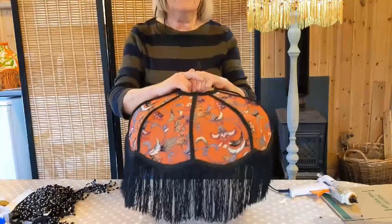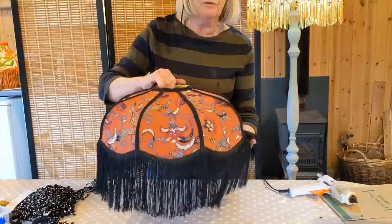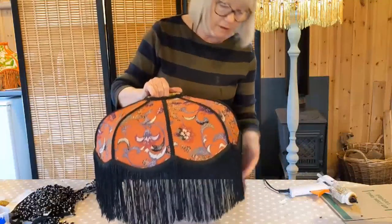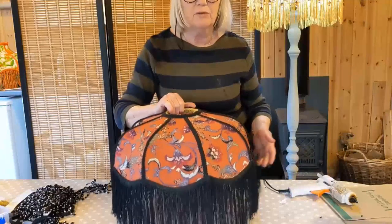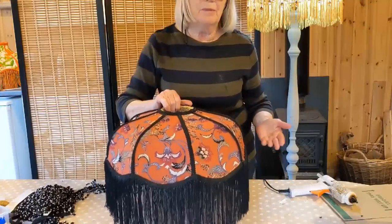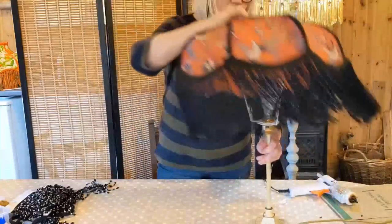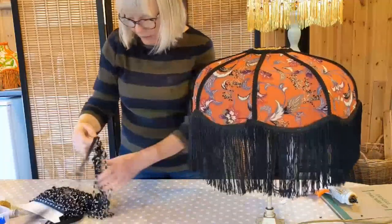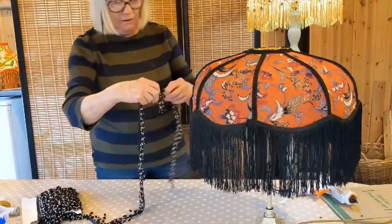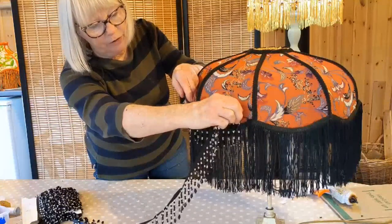I've almost completed this lampshade. I've put a double layer of long black six-inch fringing all the way around, and I'm going to put some black and crystal beading on top of that. I know that isn't strictly what you would use in the Deco period, but I like to be a little bit more original. So again, put your shade on your stand and attach the beading just to the top of the fringing all the way around.